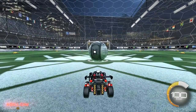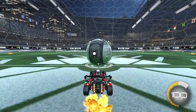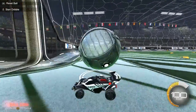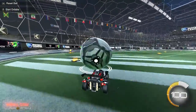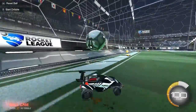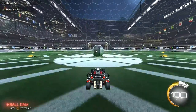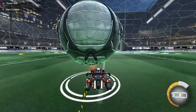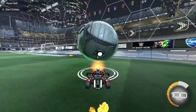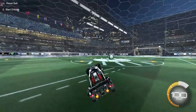First, practice having the ball on top of your car. You just want to boost into the ball like that, and then practice balancing it on your car. If it starts going to the hood of your car, then just boost a little and it'll go back on top. Just practice controlling it — like I did there, the ball was going down my hood, I started boosting, so it went back.